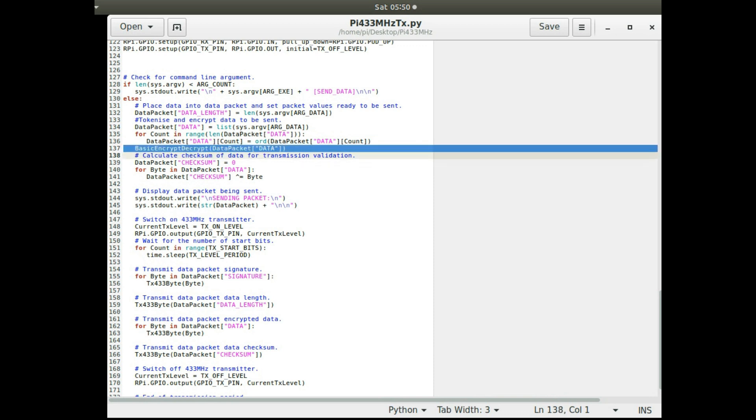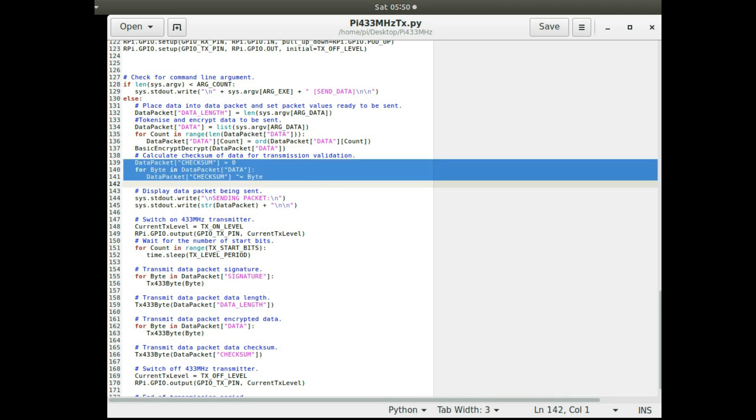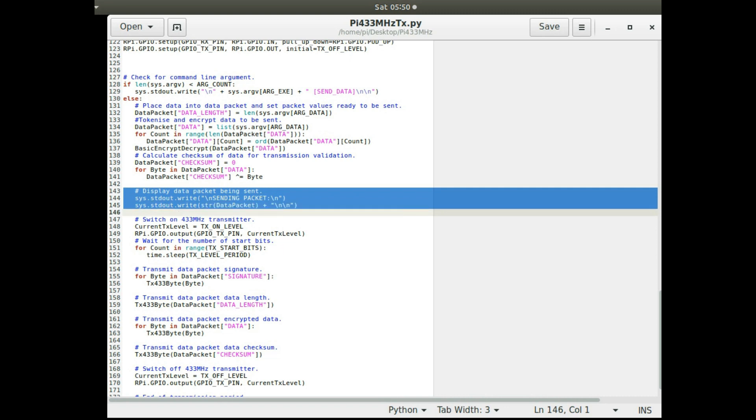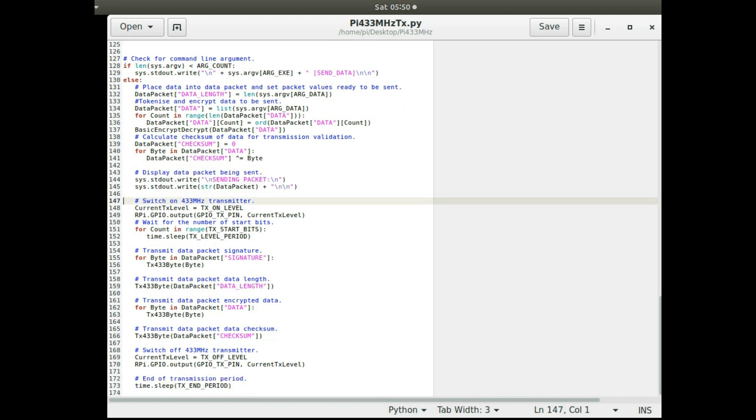It does basic encryption on the data and works out a checksum for the packet, so the receiving program can run the same checksum and verify the data is valid. Then it sends the data: first a start bit is sent to initiate communication — that's the first transition — and it sleeps for the start bit period.